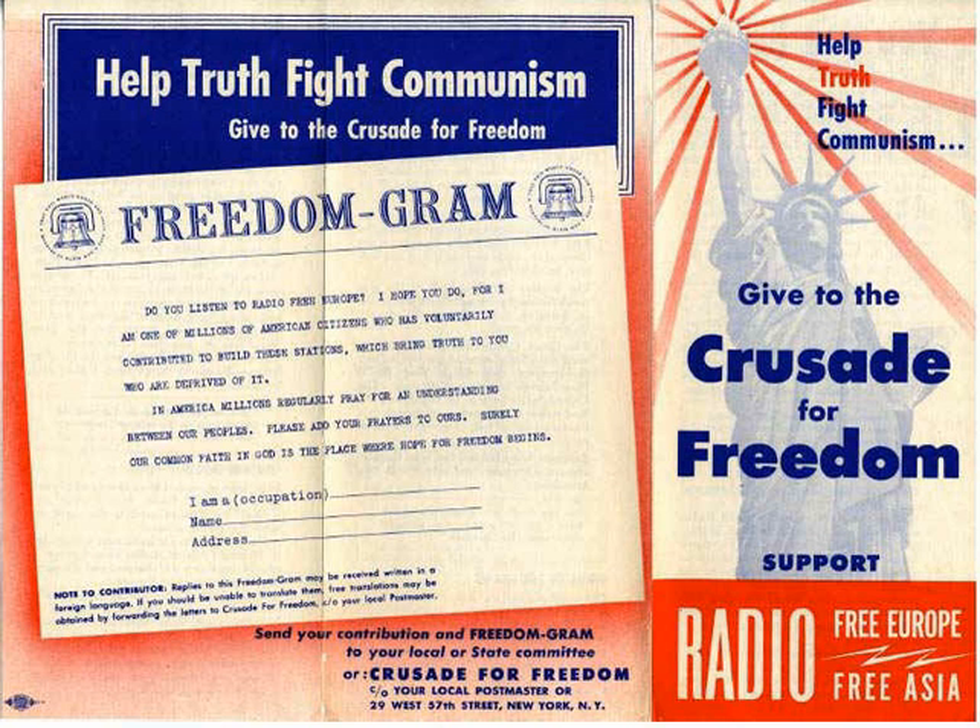The CIA provided much of the Crusade for Freedom's funding, spending $5 million in five years. According to Christopher Simpson's Blowback, the CIA, through the Crusade, became the biggest political advertiser in the United States during this period. The Crusade for Freedom helped to create public legitimacy for ex-Nazis who collaborated with the U.S. government to call for the downfall of the USSR. The CIA also used the Crusade for Freedom to send money to this group covertly, by providing funds to a group called the International Refugee.